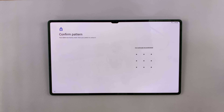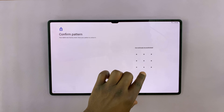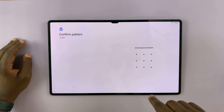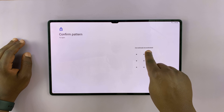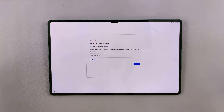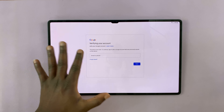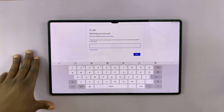Somewhere during the setup process, you'll be asked to confirm your pattern — remember, that's the pattern we forgot, which is why we had to perform a hard factory reset. Since we don't know or can't remember that pattern, tap on 'Use my Google account instead.' By tapping that, you can bypass your pattern or password using your Google account, although all other data will be deleted.